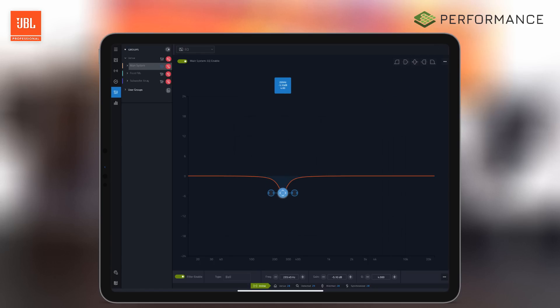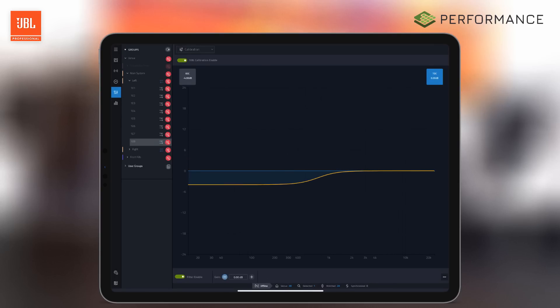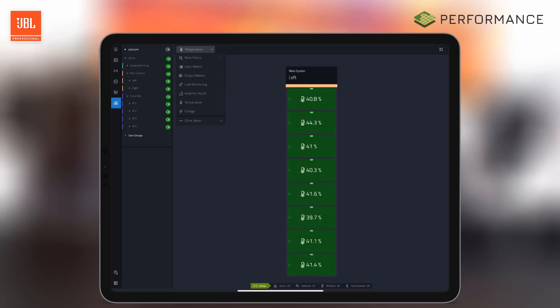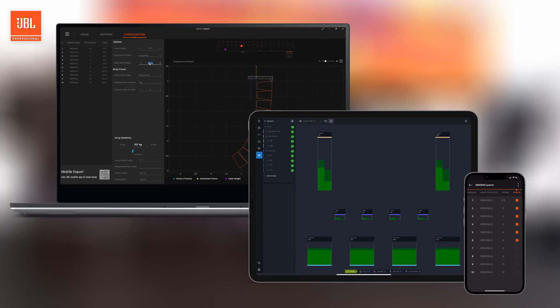Typical parameters like gain, delay, and EQ are available, along with SRX 900-specific functions like array size compensation and frequency-response-based throw distance compensation filters. This comprehensive system management solution is available across multiple platforms including Windows, macOS, and iPadOS, and along with LAC and ArrayLink, provides the ultimate software package to support SRX 900 systems.